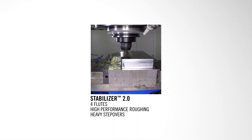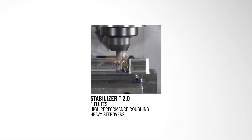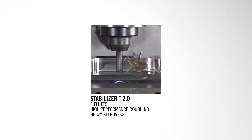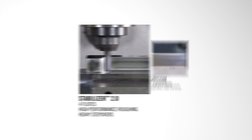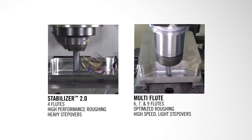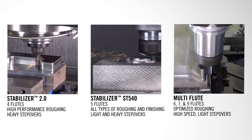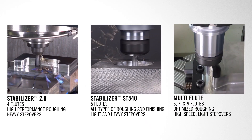Where it works really well is in between those applications where you're taking heavy depth of cuts and heavy step overs — real true high performance machining applications like utilizing the stabilizer 2.0 — or those applications using more of an optimized roughing strategy, say using a six, seven, or nine flute product from Niagara where you're taking two times D depth of cut with lighter radial step overs. This ST540 product family is going to fit right smack dab in the middle.